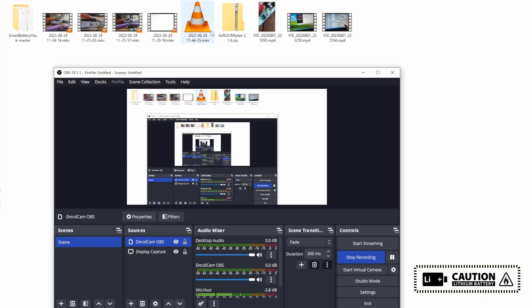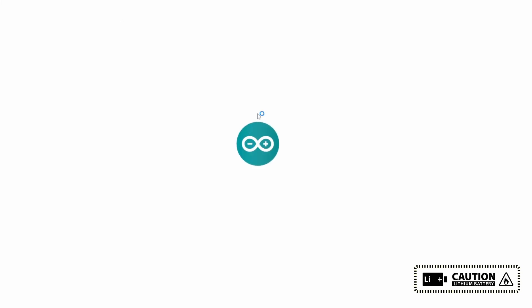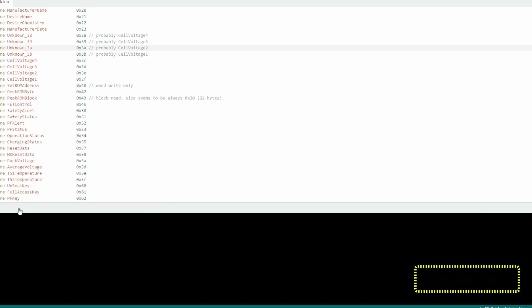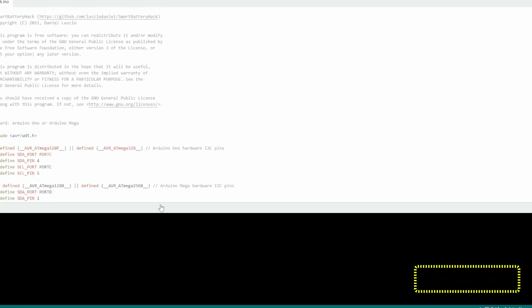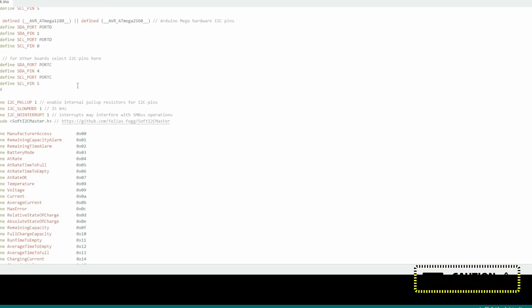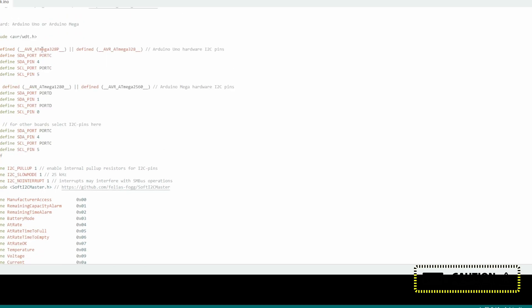You can see my window here. There is the Smart Battery Access section, and one more file you need to download from the website — the Soft I2C Master library, because without this library file it won't work. This is the file for reading and writing the data — the Smart Battery Hack Arduino file.